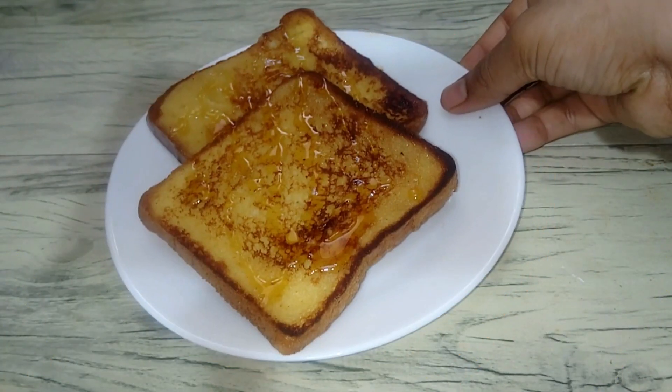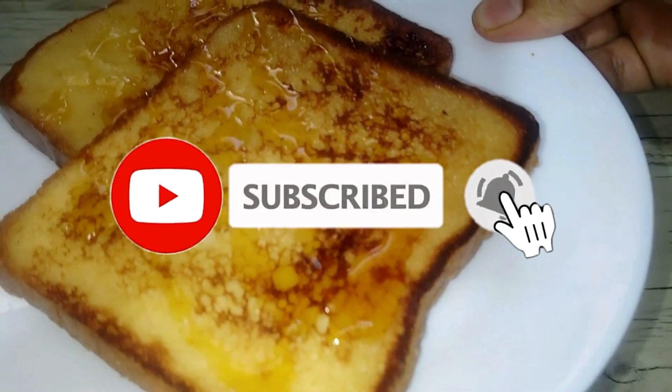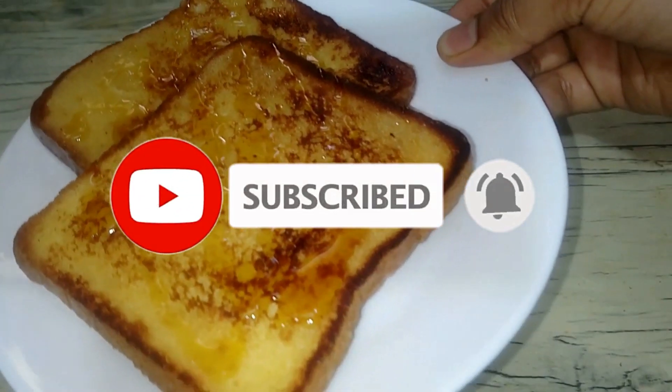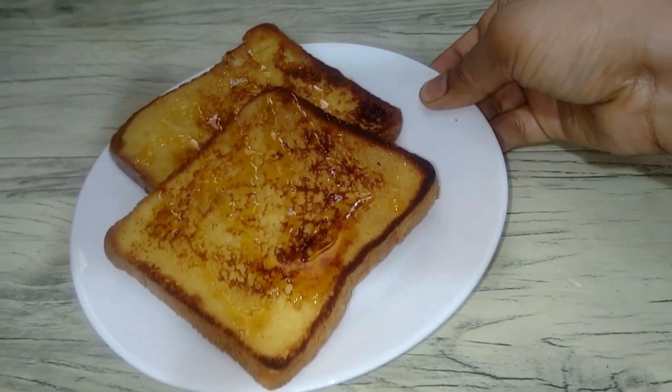If you have enjoyed this video, subscribe and click the Like button. Thank you for watching.